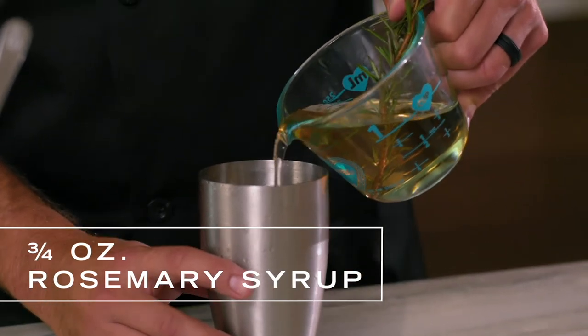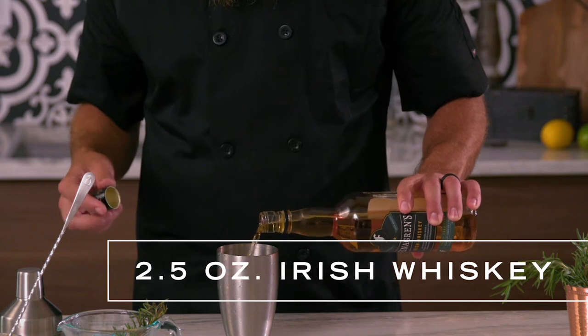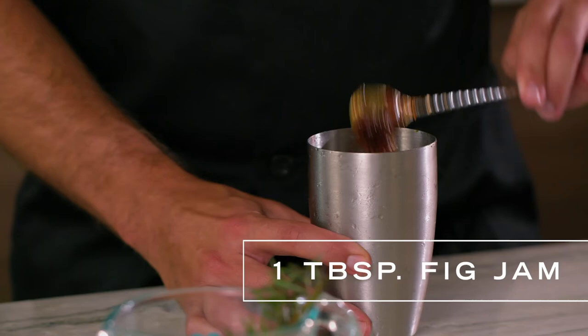I've got a shaker with some ice, and to that I'm going to add about three-fourths of an ounce of rosemary simple syrup, two and a half ounces of Irish whiskey, and a tablespoon of fig jam. You can find it near the charcuterie and specialty cheeses. Give that a couple solid shakes.